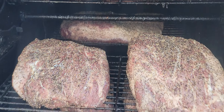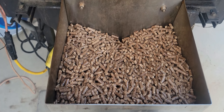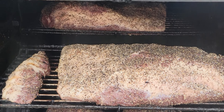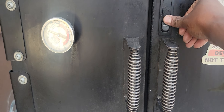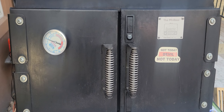As for the pellets, I'm using some competition blend — smells really good. Alright guys, a blessing to you and I'll bring you back probably around three o'clock in the morning, maybe four.